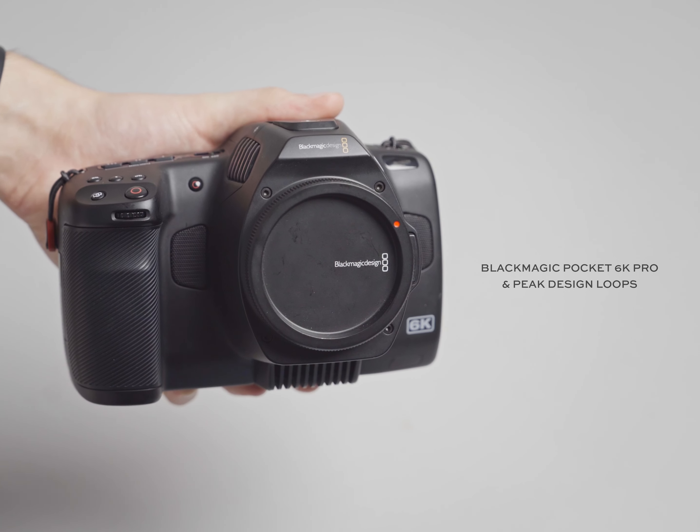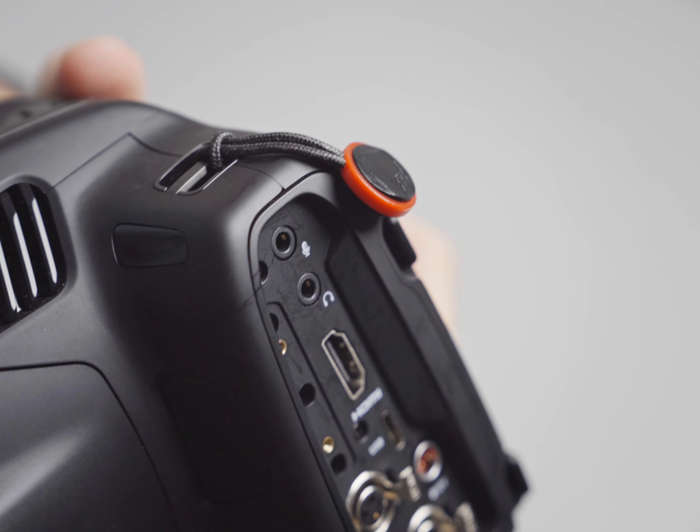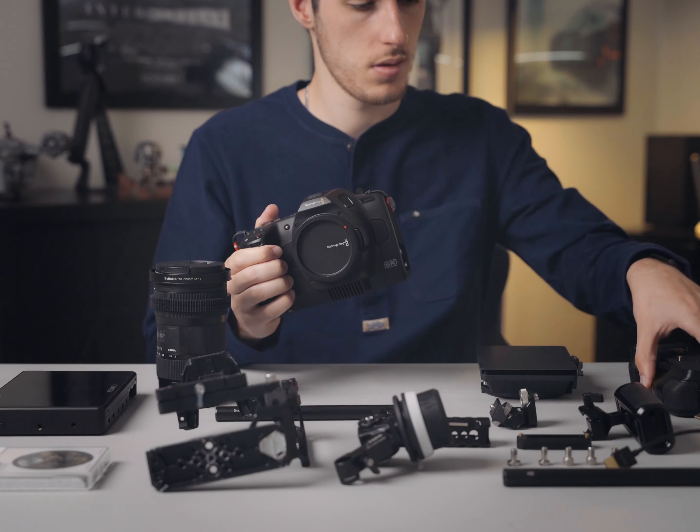Starting off with my 6K Pro body, I have attached a couple of these Peak Design clips, in addition to having all the ports open on the side of the body to make sure I can easily grab and adjust stuff.